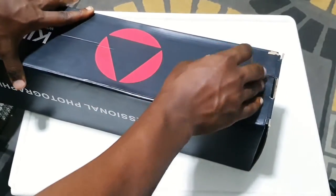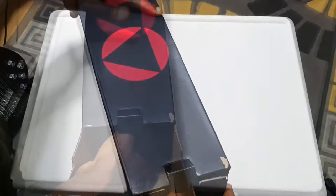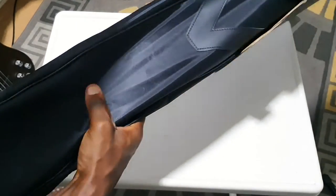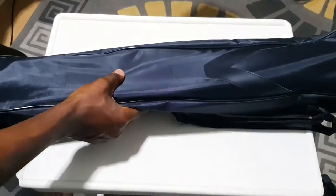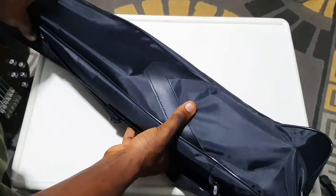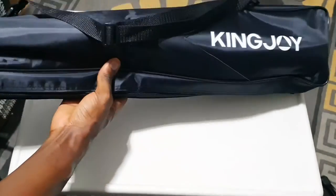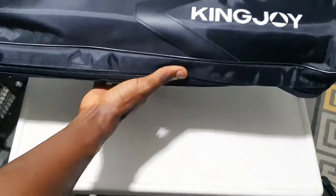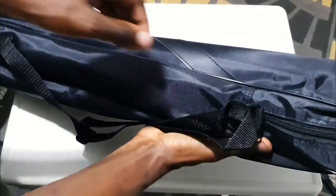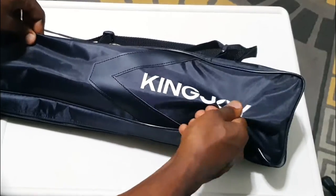This is going to be an unboxing review, so let's see what's inside. It comes in a carton, and opening up the carton we have this bag in which it is packaged. The bag is sort of like the usual polyester kind of thing with leather stripes on top. There's the KingJoy branding on top. The bag looks strong and sturdy, there's a sling you can use to carry it, and the material seems to be waterproof.